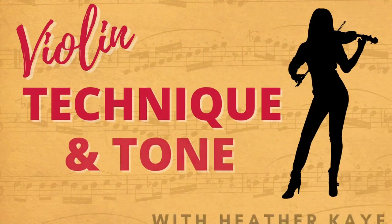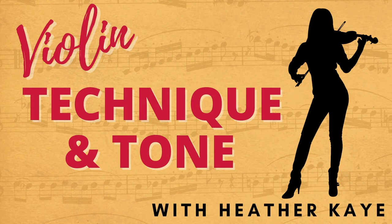In this video, discover the fundamentals of clean string crossings on the violin. Hi, I'm violinist Heather Kay. I work with dedicated adult violinists who want to develop impeccable technique and play with gorgeous tone.